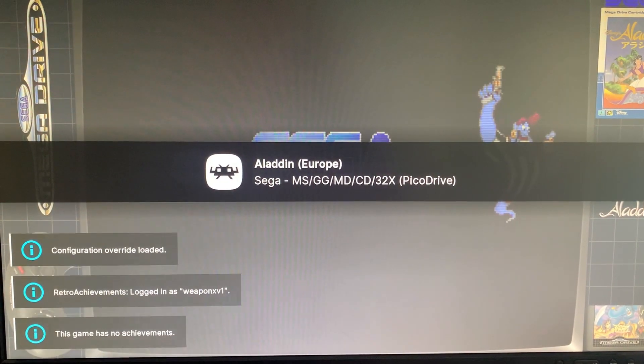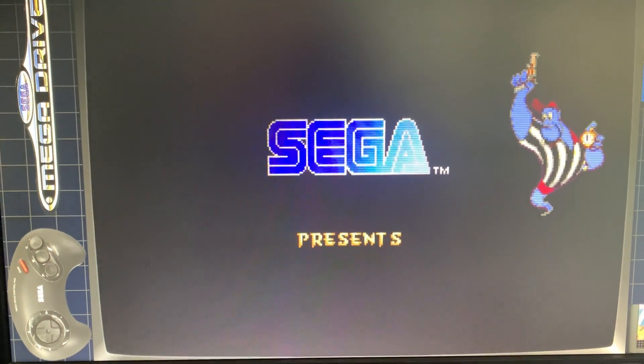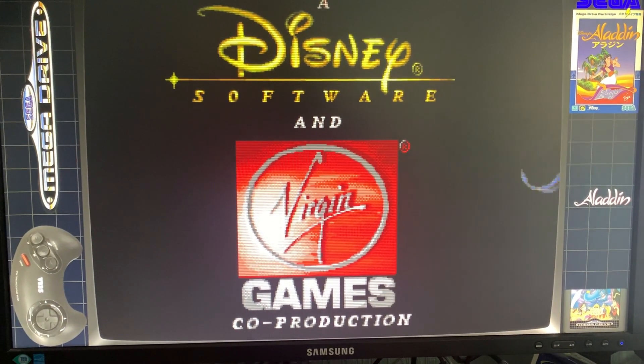For all the stuff you can't get officially, I like EmulationStation. And for the cost of the Pi and the case and everything like that — wow, that's loud — it was probably about the same price. We've got some nice things: we've got the CRT filter and we've got the border on as well.